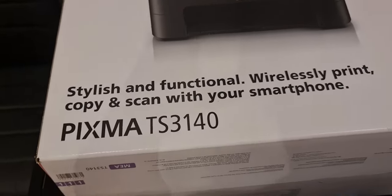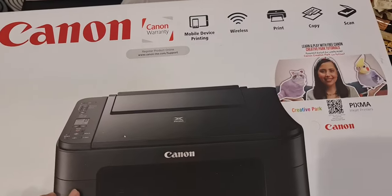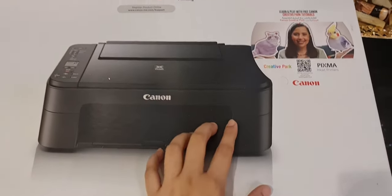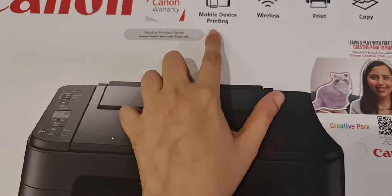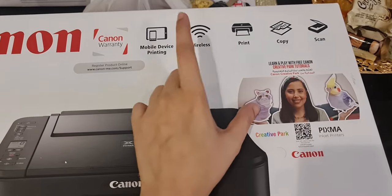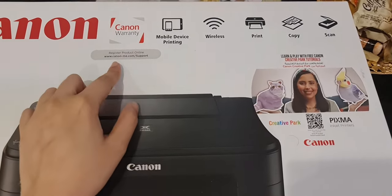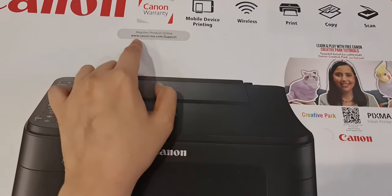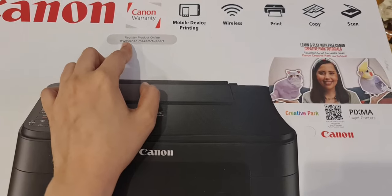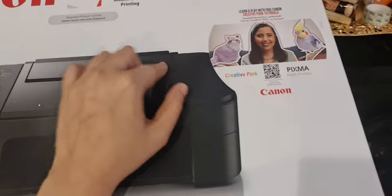Hello guys, welcome to my channel. I am buying — I recently bought a Canon PIXMA printer. There are many options: wireless print, copy, scan, mobile device printing. It is very useful. I have a one year warranty, but if you go on the website and register yourself, you can get one more year of warranty for free.